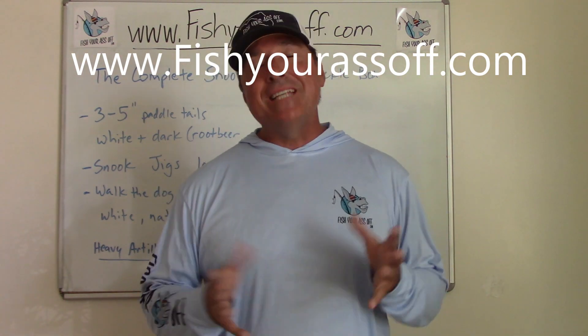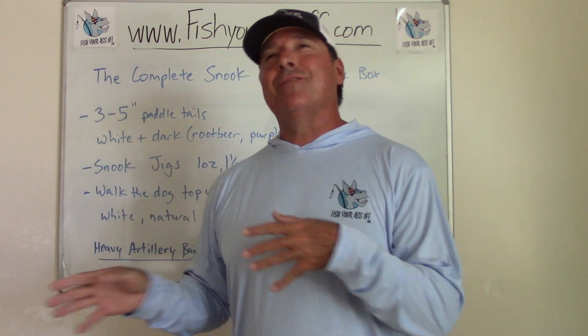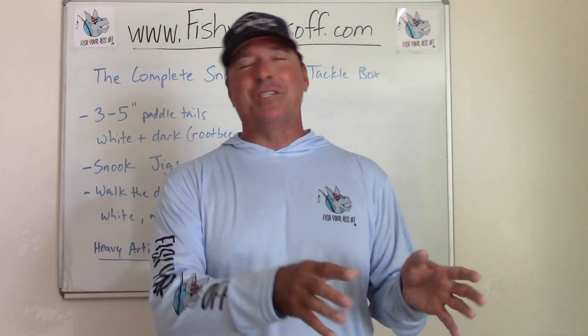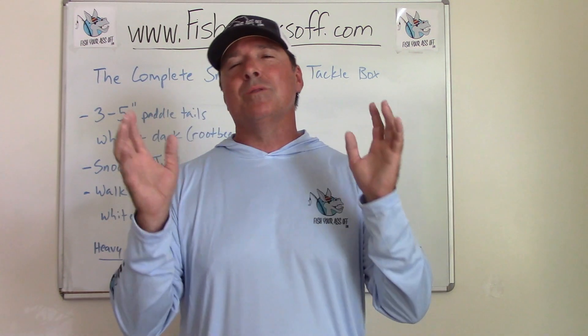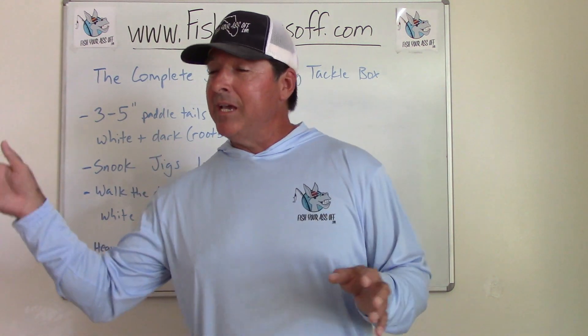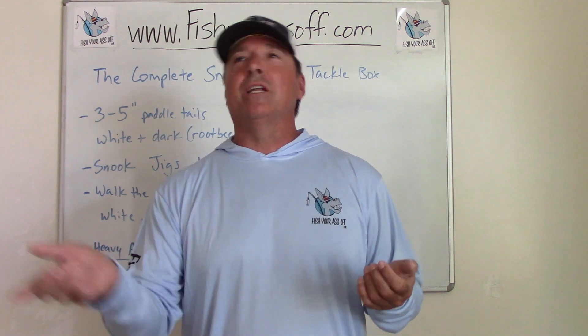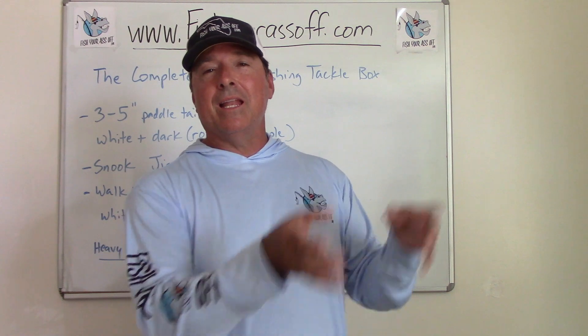Hey, it's Mike over at FishYourAssOff.com. Today I'm talking about the complete slot-size and above snook fishing tackle box for the minimalist. I'm going to teach you all of the lures you need — you just don't need more than this. They all work. When it comes to snook, they're not very picky. You can catch them on spinnerbaits, bass frogs, bass worms, gold spoons, silver spoons — there's a lot of things. But I'm telling you the best you could use if you had to just pick a few, say for a 24-hour snook tournament covering sunrise, all day, sunset, and night.